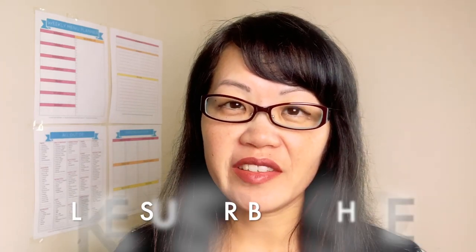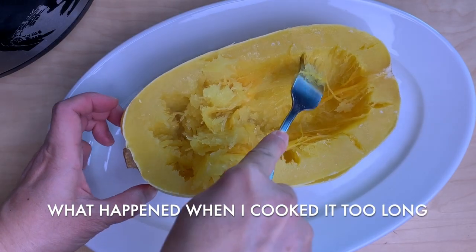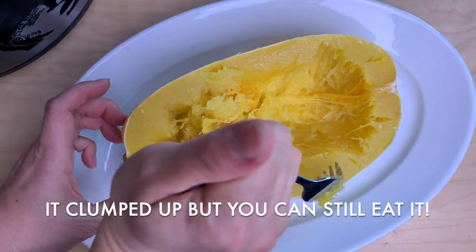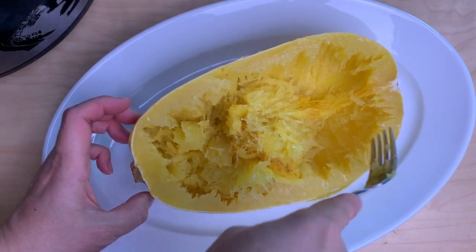Who wants some low carb spaghetti squash? If you like this video, please click thumbs up and subscribe for more videos like this. If you have any questions about how to cook spaghetti squash, leave a comment below. See you next time! I like it soft like this, but it might be slightly overcooked. I think next time I'll probably try ten minutes, not fifteen.